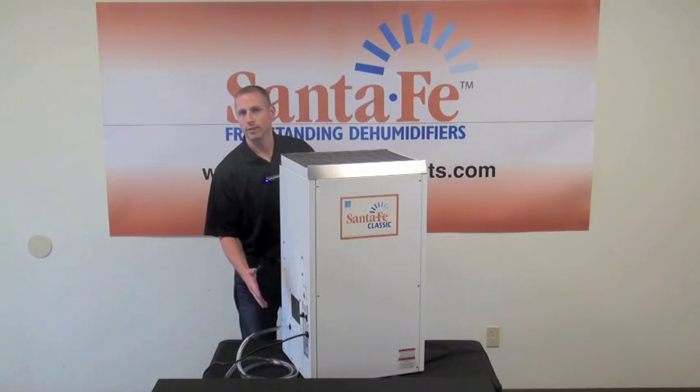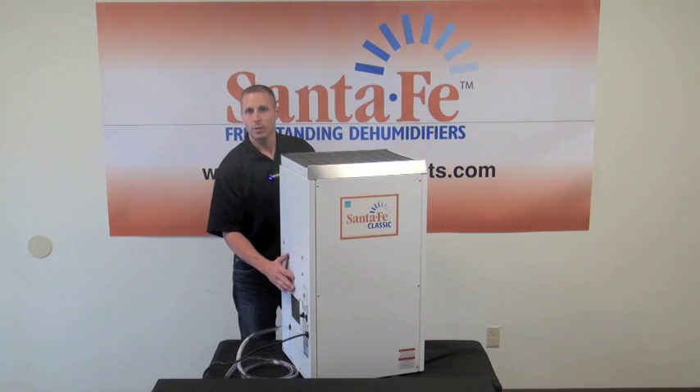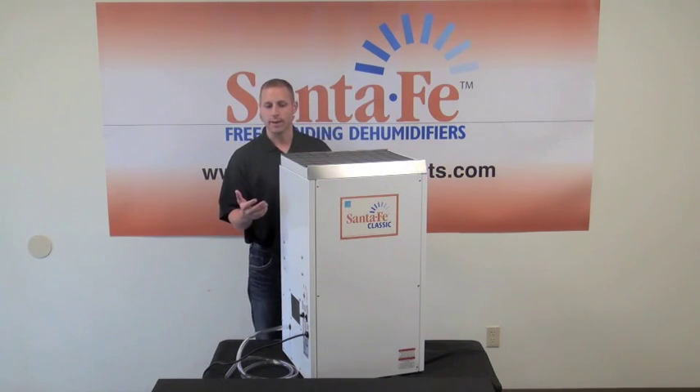We also have a muffler kit that's an option — it fits over the supply of the dehumidifier and helps muffle the sound down a little bit. There's also a duct kit available if you need to duct this unit to and from one location to get the air moving around more, such as in finished basement applications.